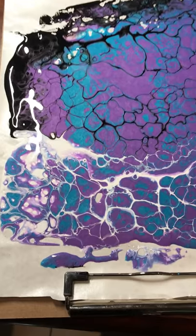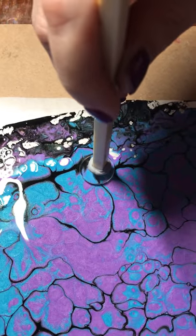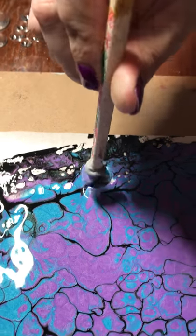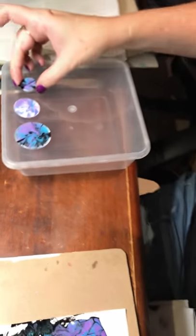If you pick up and swipe to the side at the same time, you'll get like a leaf shape or a line through the paint, which gives you another effect. You can also pick up and twist at the same time as you lift, and you'll leave a different shape again. So that's just something to think about because it gives you more variety.